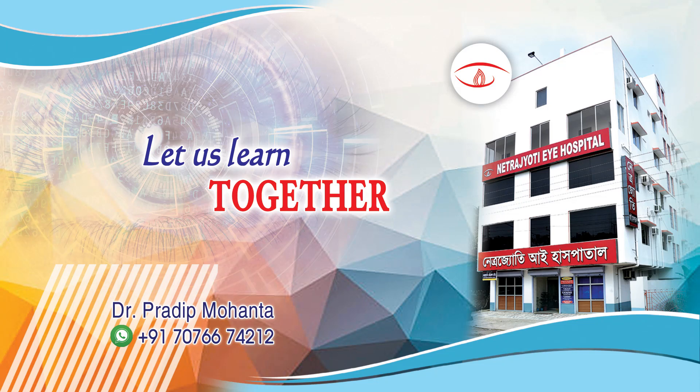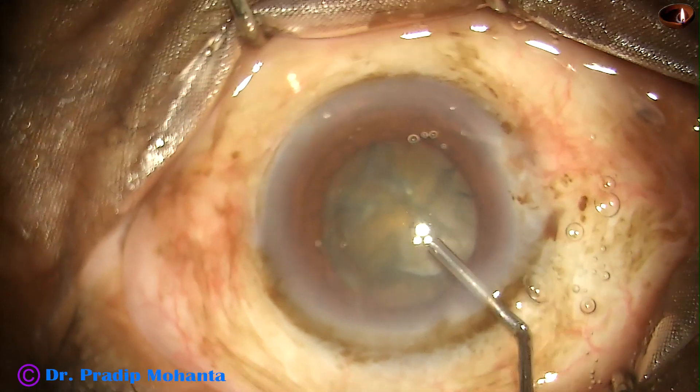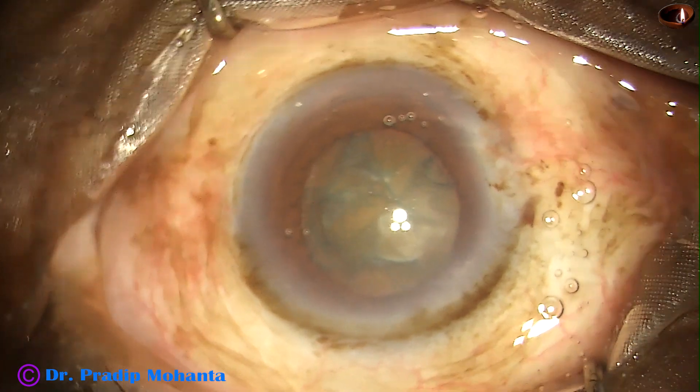Friends, welcome to my workplace at Ranaghat, West Bengal, India. This is a cataract with grade 3 plus nuclear sclerosis. The patient is a very old man, more than 80 years old.